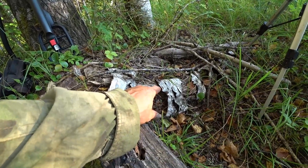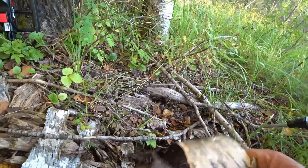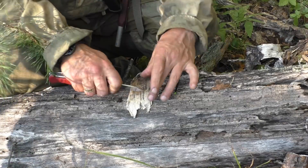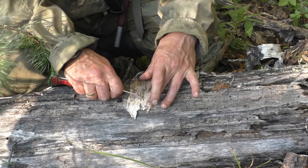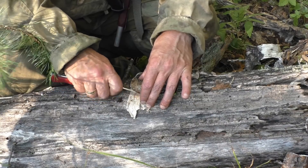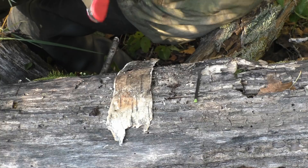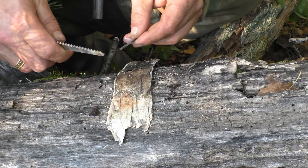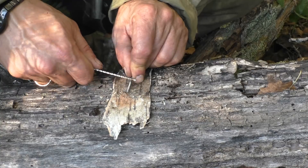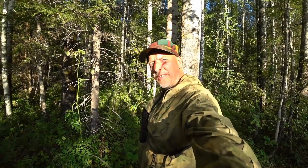Let's try it with some of this rotten birch bark here, in the way I usually make fire with birch bark. Let me take this piece down here — a nice rotten piece of birch bark, from a rotten birch anyway. Just use a knife blade here to scrape. It's a little better. I'll zoom in a little bit more. Works very nice.